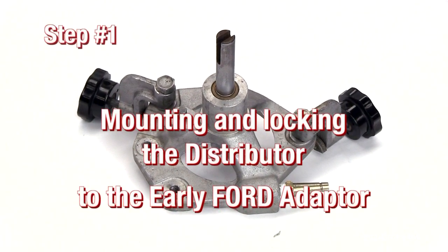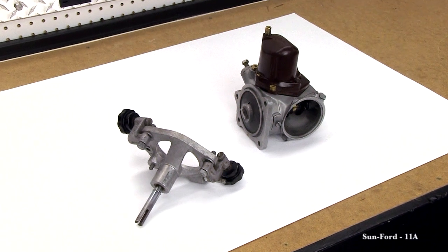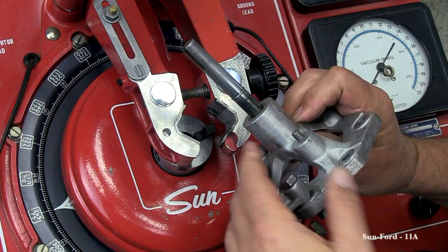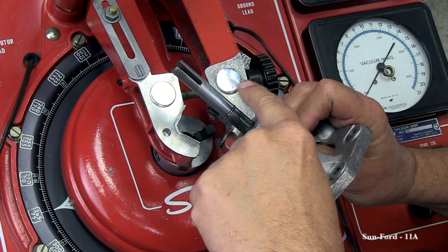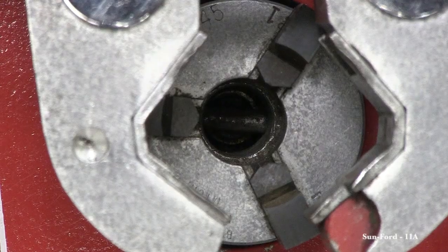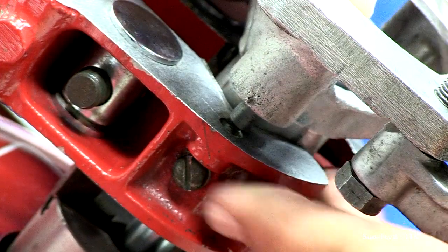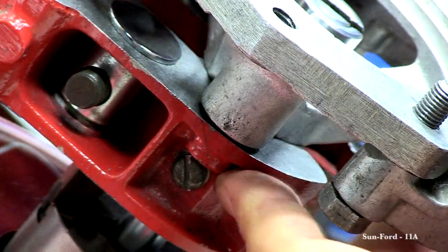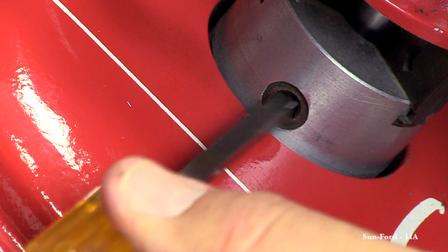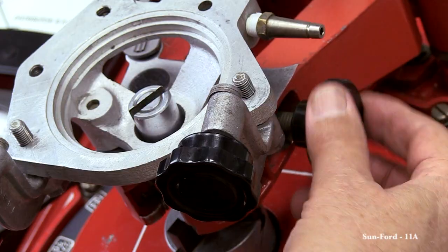First, we're going to mount the distributor onto the base of the Sun Early Ford Drive Shaft Adapter Bracket. When applying the adapter bracket to the Sun 504, the drive shaft should be placed into the chuck. The shaft should slide all the way down when it is aligned with the keyway of the chuck. Also remember to align the guide pins onto the hold down clamp. Now tighten down the chuck, then tighten down the hold down clamps to the base of the adapter.